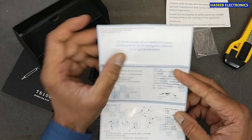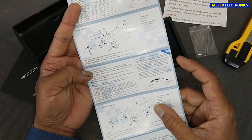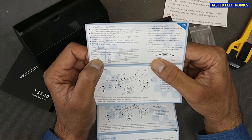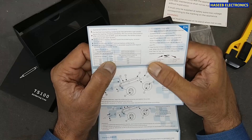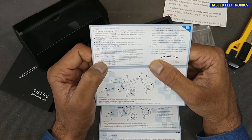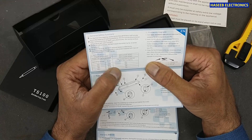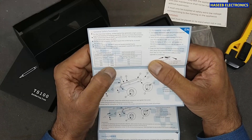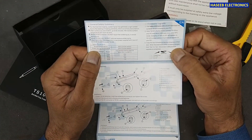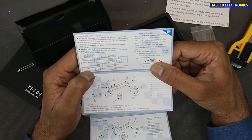The safety instructions are in Chinese, English, and German. Here are the specifications: at 12V it draws 17W and heats from 30 to 300 degrees in 40 seconds; at 16V it draws 30W in 20 seconds; at 19V it draws 40W in 15 seconds; at 24V it draws 65W in 11 seconds. It also has a USB port for programming.